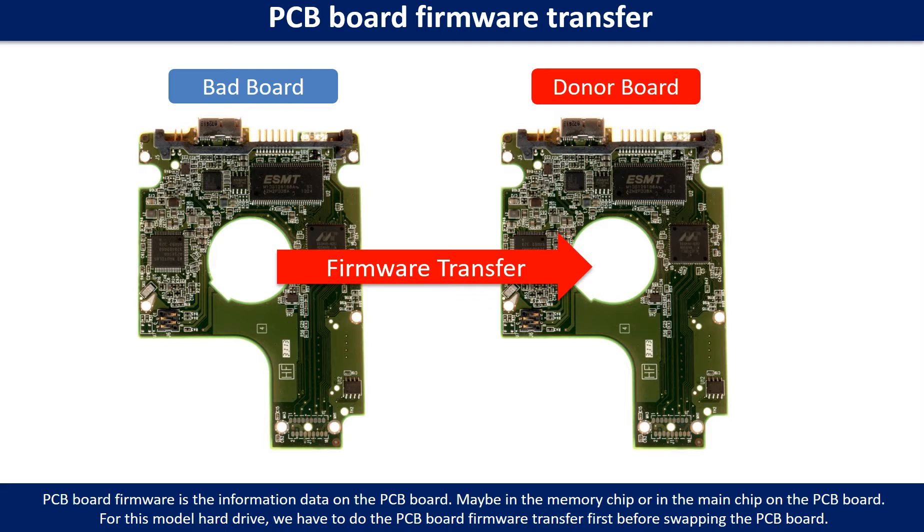PCB board firmware is the information data on the PCB board. It may be in the memory chip or in the main chip on the PCB board. For this model hard drive, we have to do the PCB board firmware transfer first, then swap the PCB board — otherwise the new board will not work on the original hard drive.